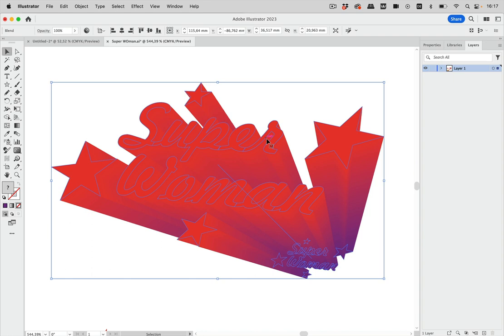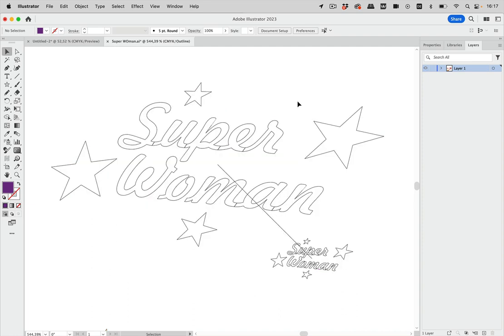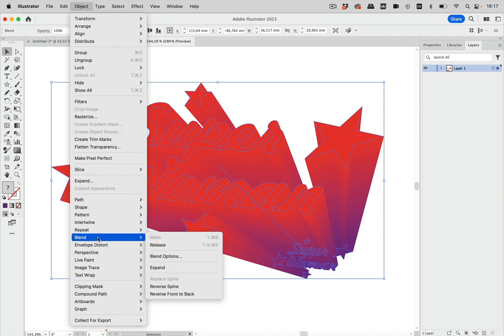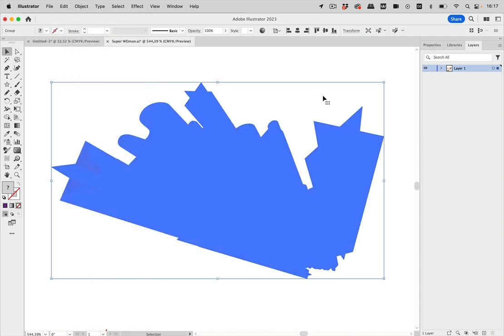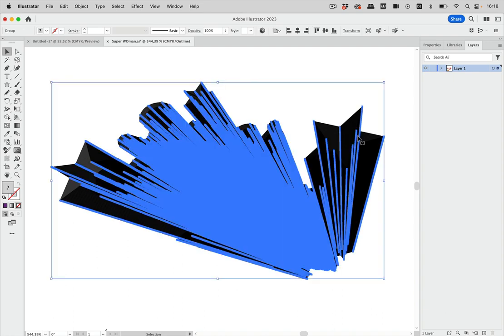What you would need to do is expand the blend and then use Pathfinders on it. In outline view it looks nice and clean, not too many objects. But when you expand — Object > Blend > Expand — it gets suspicious. Illustrator has now created all 900 steps, and this might get you into trouble when printing because all these paths get sent to the printer.